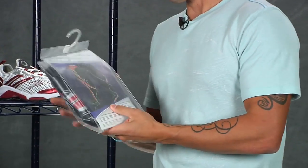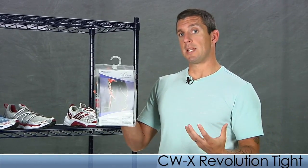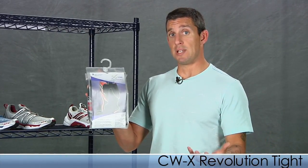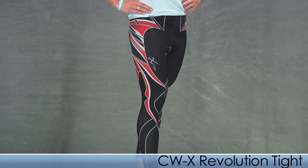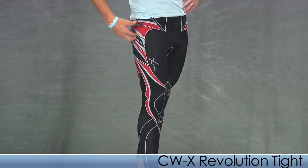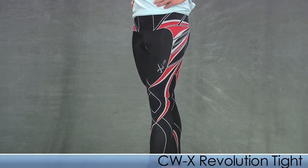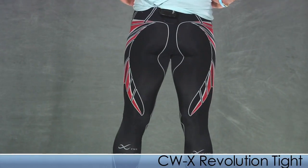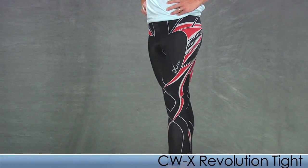From CWX we have the Revolution Tight. It has an exoskeletal seamless web design that really helps protect your IT bands and supports the knee area to reduce impact on the knee joints. As you can see, the exoskeletal seamless kinesial web design also helps reduce muscle fatigue during exercise. It comes with UPF 40 sun protection while you're out running. This is the CWX Revolution Tight.